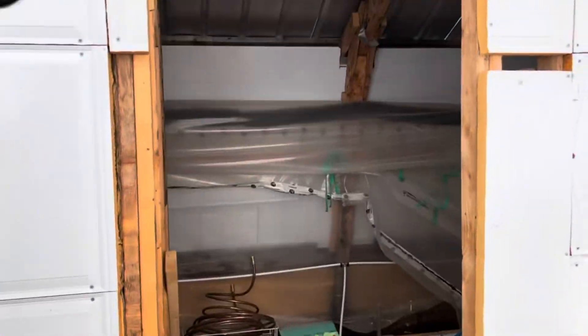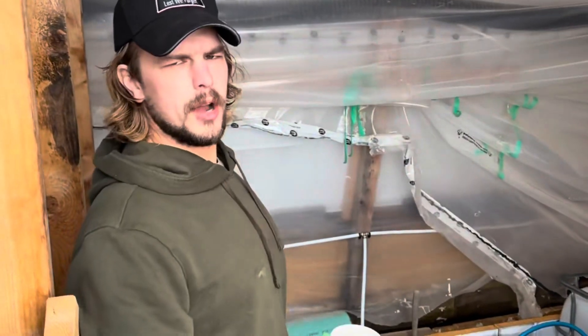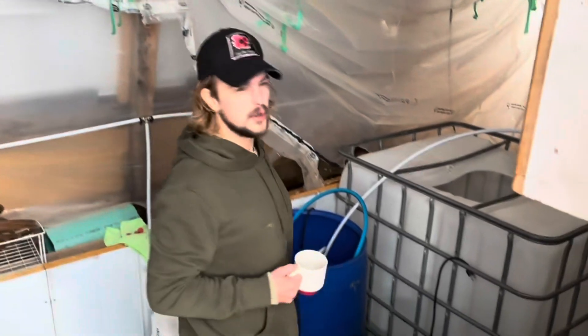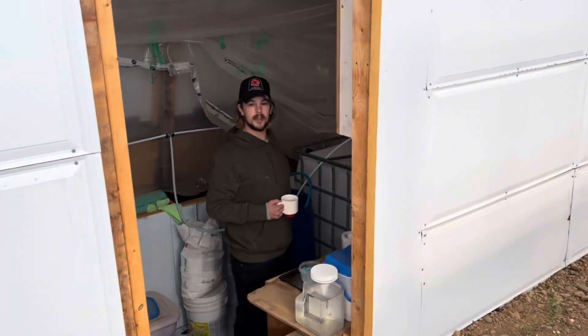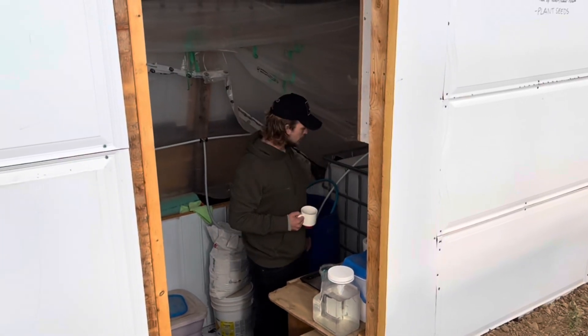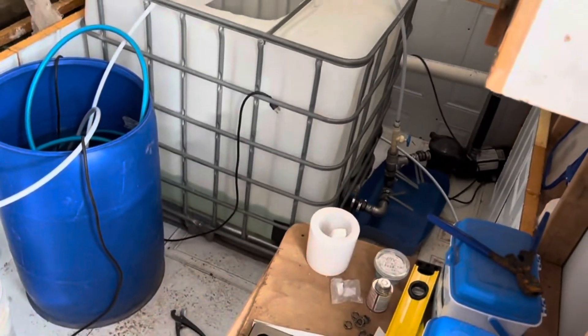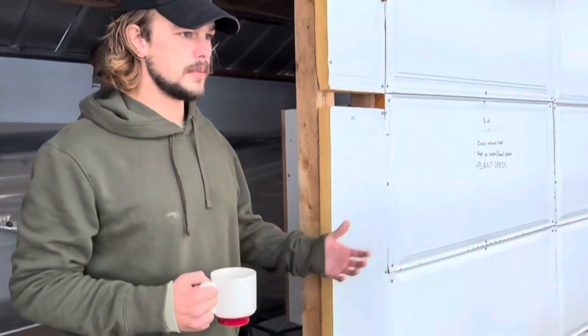And we have the pump house. Look at that — all dug with a wheelbarrow and a shovel. Eight feet wide, three feet deep, twelve feet long. Down here we do the mixing, the stirring, the fertilizing, the tank. The pump house is that deep because it holds the temperature better than being up at the same level as the greenhouse.